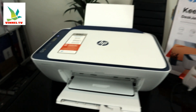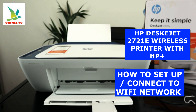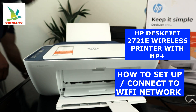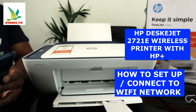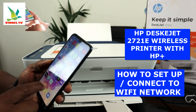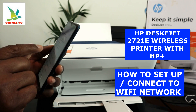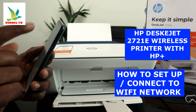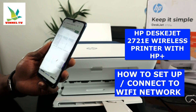You can print from anywhere with the HP Smart app. To connect this printer to Wi-Fi, we need a mobile phone. If you're using a laptop, you need to download the software instead. Make sure you switch off your mobile data, as it can sometimes interfere with the connection — just leave the Wi-Fi network on.